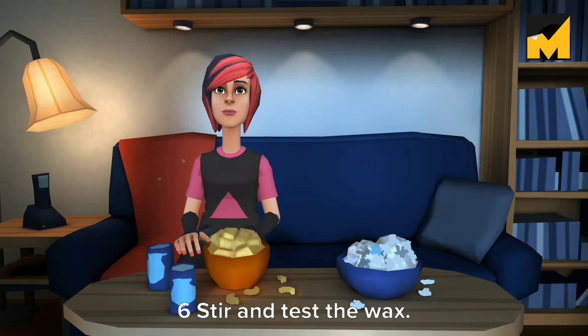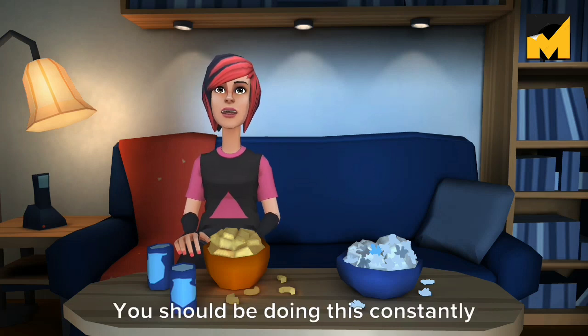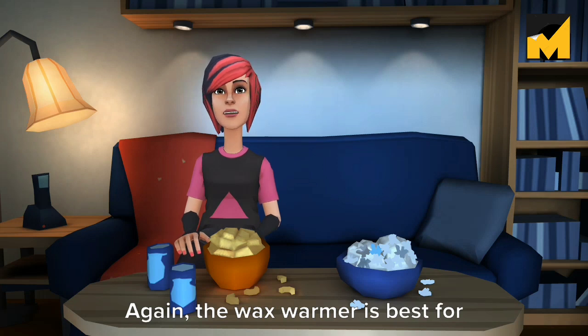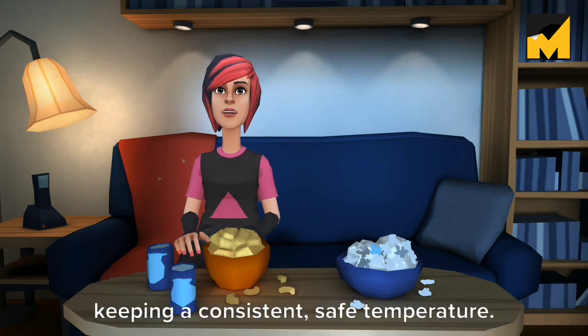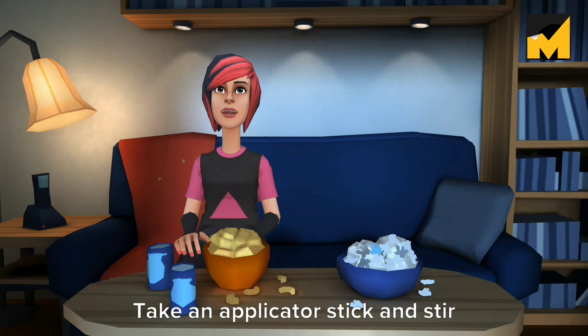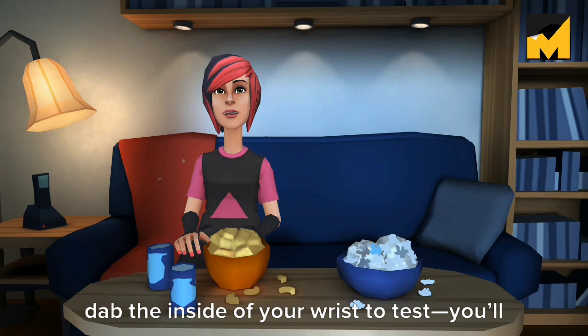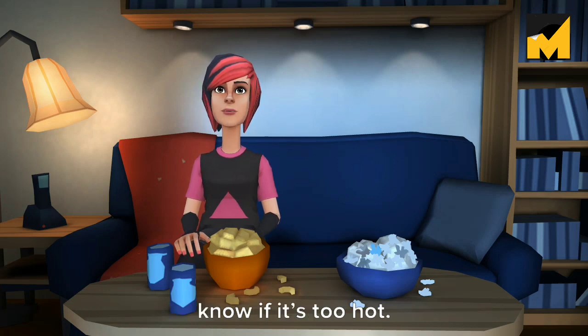Six: stir and test the wax. You should be doing this constantly while you work. Again, the wax warmer is best for keeping a consistent, safe temperature. Take an applicator stick and stir the pot, scrape off excess wax, and dab the inside of your wrist to test — you'll know if it's too hot.